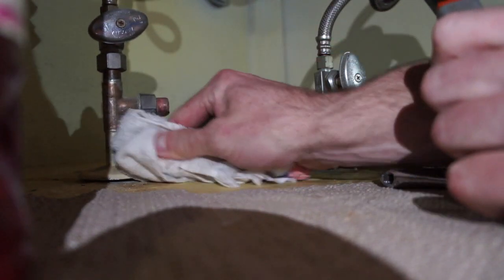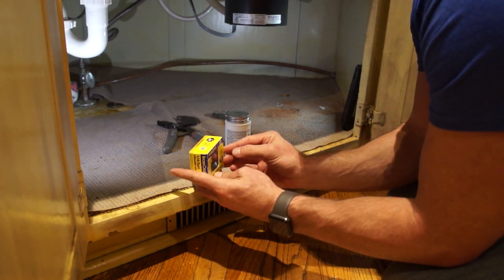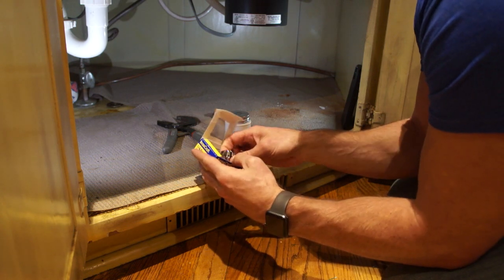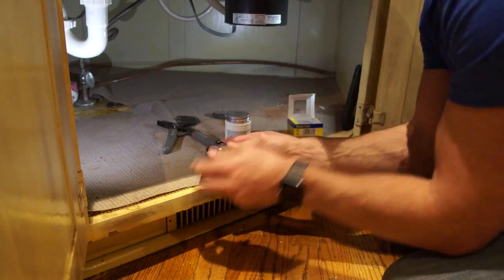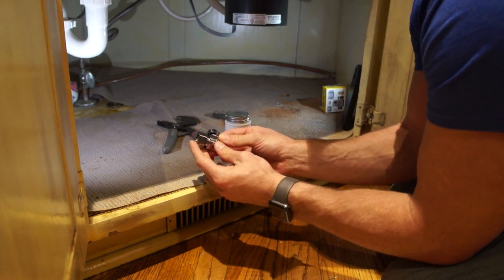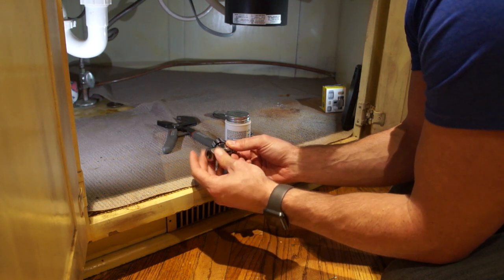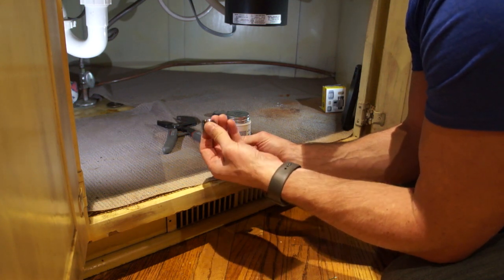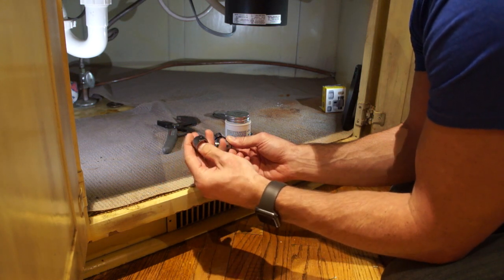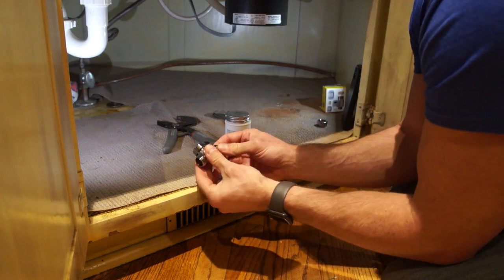We got our old valve off and we'll be ready for the new one. The valve that we're going to be using is a 1/2 inch to a 3/8 inch. The first side we're going to put on is the 1/2 inch side, and that's going to go on the second one that we just took off. Since we're going to reuse the nut side of the fitting that was on that old one, we won't need the compression ring or the nut, so we can hang onto those for some other time.